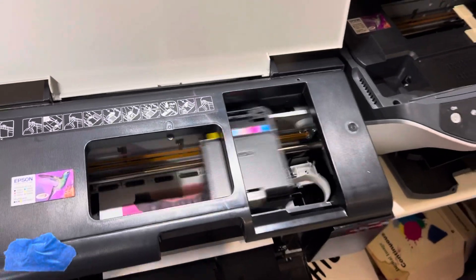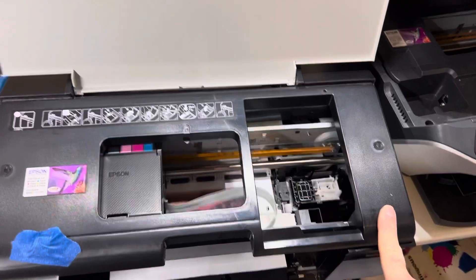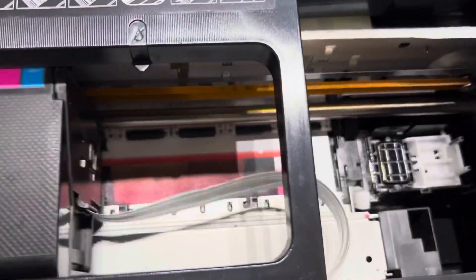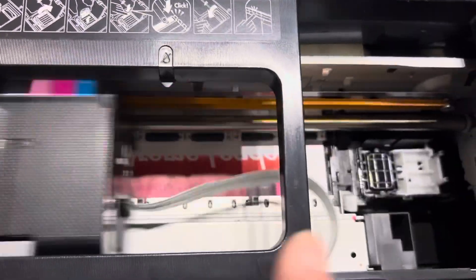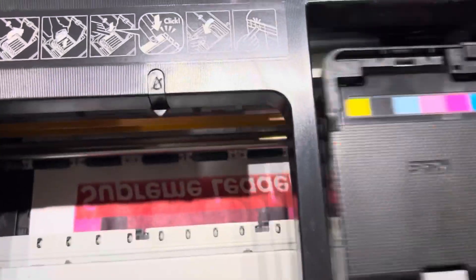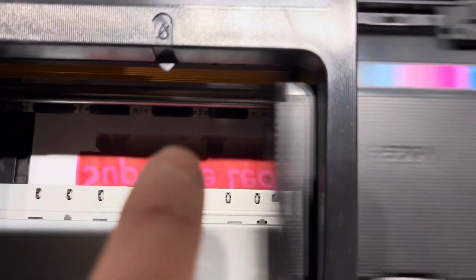This is an R285 — relatively easy to find — and I'm currently printing my favorite DTF test image. There's no white loaded into this printer; I'm still on standard inks, so the light magenta and the light cyan are being used as the white overlay. You can see it works perfectly on this test — the colors print and then as the head moves along, the light magenta and light cyan start covering it, acting as the white.